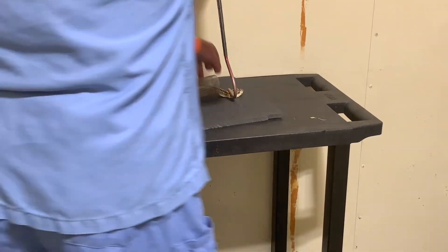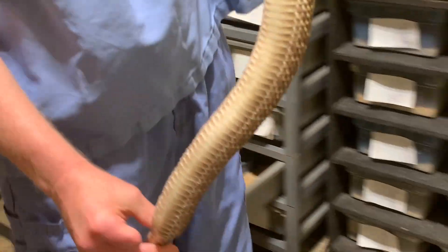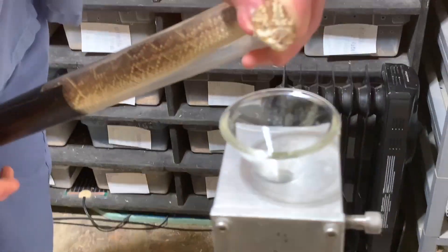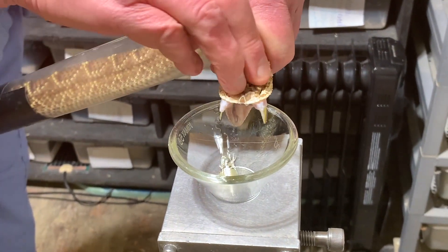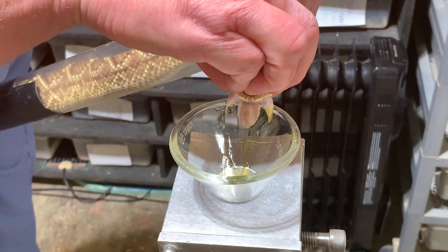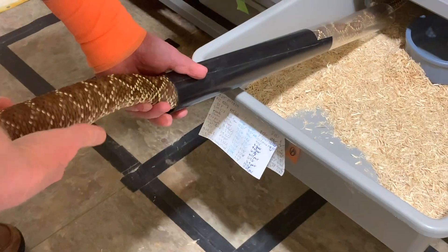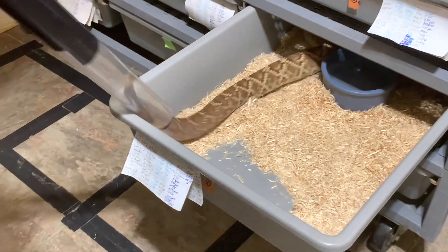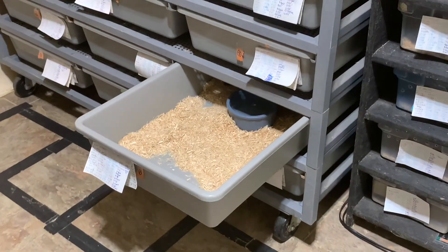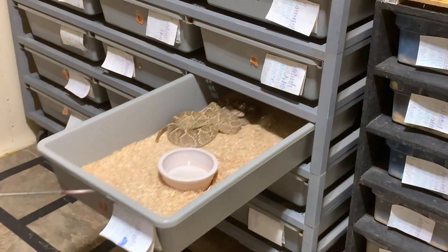Look at this one's tail — she looks gravid. She does look gravid, and by that I mean she's going to have babies, or at least we hope she's going to have babies. There's definitely something down there. You can see how all the scales are kind of stretched apart by her tail — that's where the babies are. They do tend to sit on the warm spot a lot more when they're gestating, which is logical.